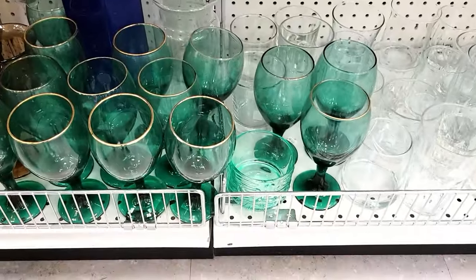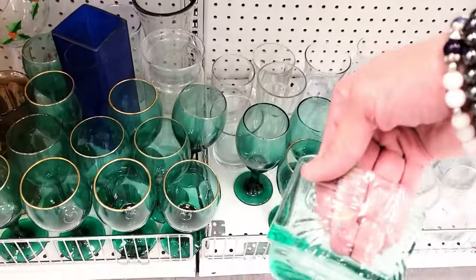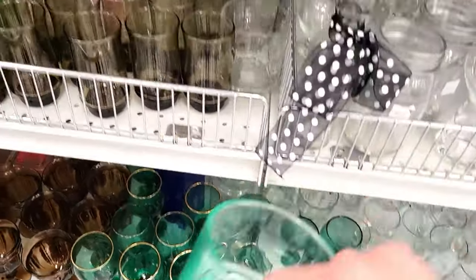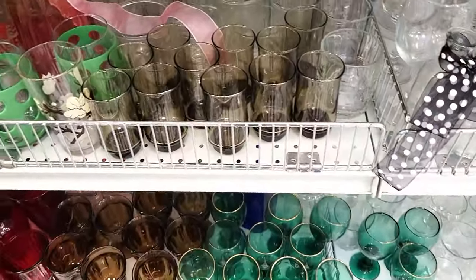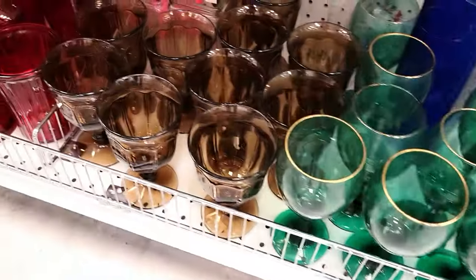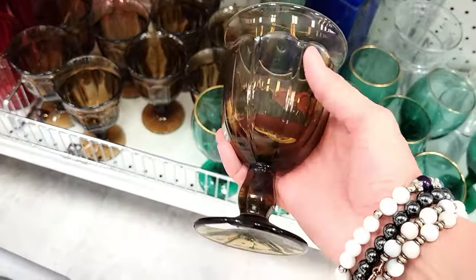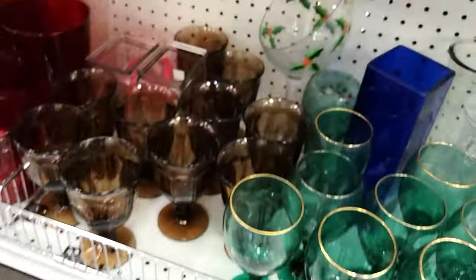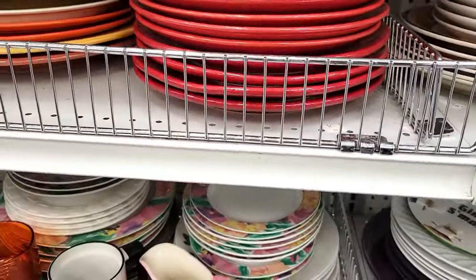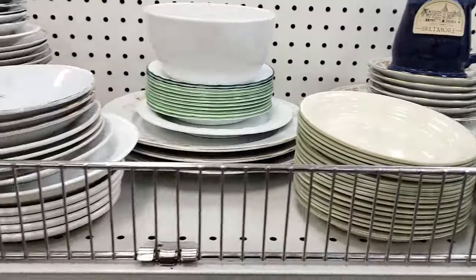A good tip to think about is if you're having a party or a special event, you can always find different types of glasses — there are always groupings of different colors and different shapes. I think it would be really fun to have an eclectic mix of different drinking ware, as well as dishes. There are always beautiful dishes that can make a party look spectacular.